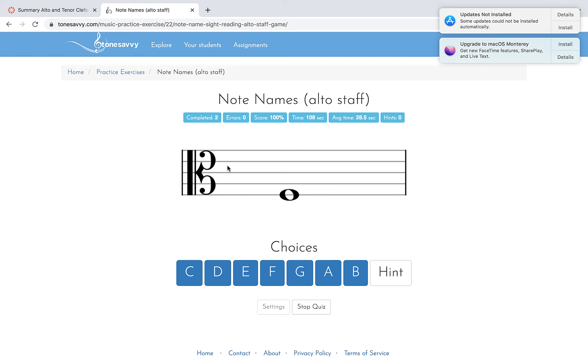Let's say you're a viola player or any other instrument playing this. As you learn your music, eventually you don't have to do that counting. Eventually you just see the note and recognize that it's an F. C, D, E, F, G.